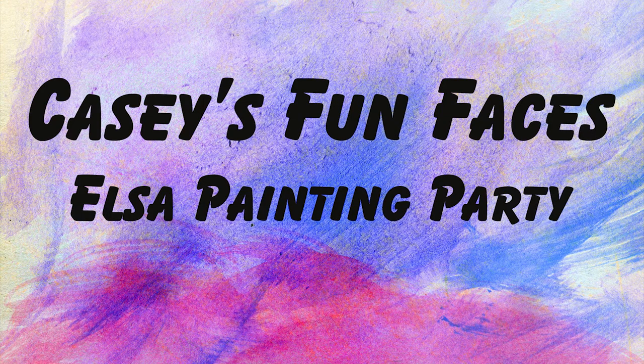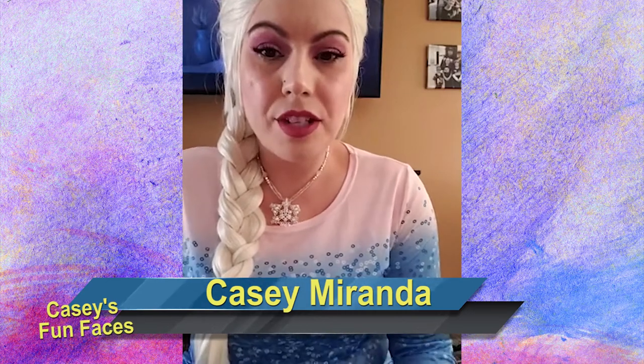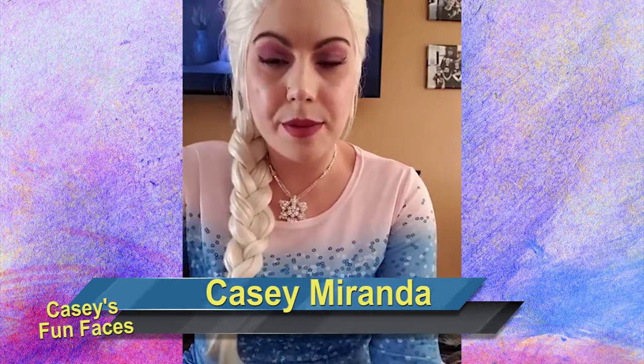Hello everyone! How are you? What a beautiful day it is today. I'm coming on here a few minutes early, and don't get nervous — I'm not going to start without you. I just wanted to make sure that everyone has what they need.